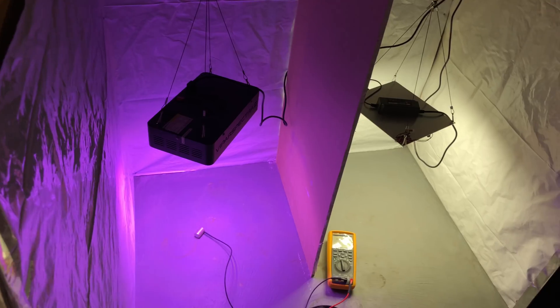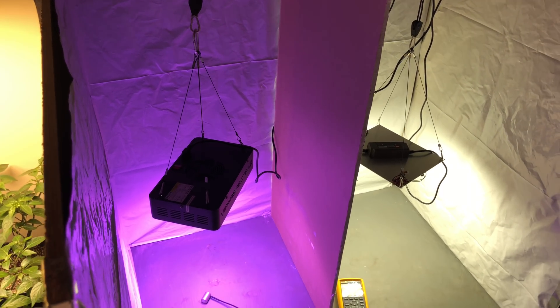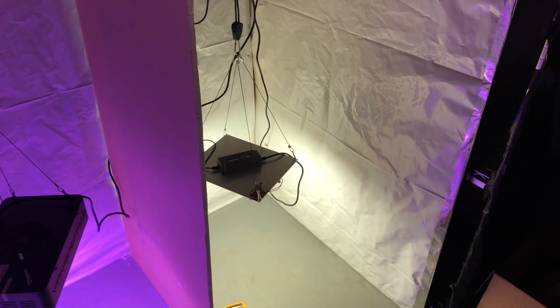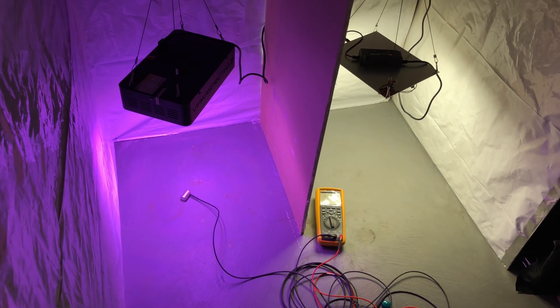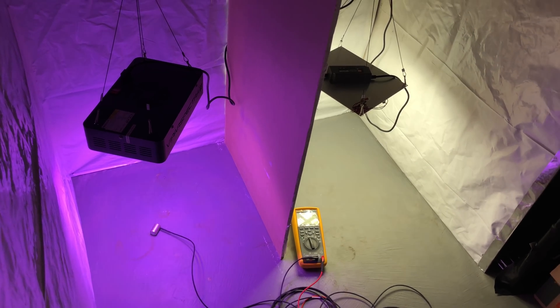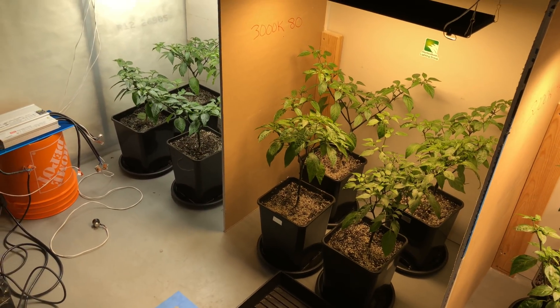I'd like to hear your opinions on what the best way is to compare these two lights, because I want to make it as equal and unbiased as possible. If these things are just a different class and can't really be compared, so be it — but I'd like to see them go head to head. I have a feeling the HLG can probably compete, I just want to make sure it's fair. Thanks for watching guys — stick around, I'll keep you posted on everything.